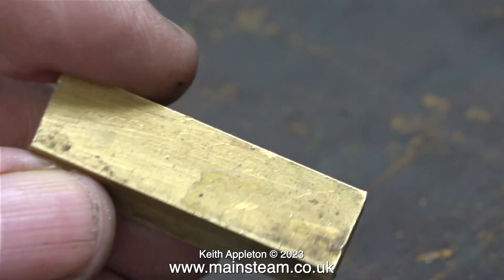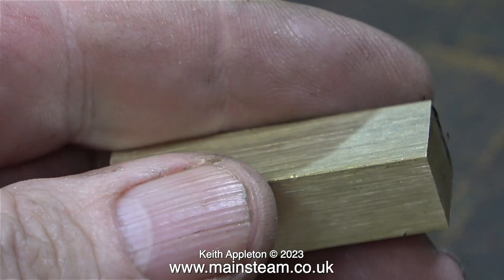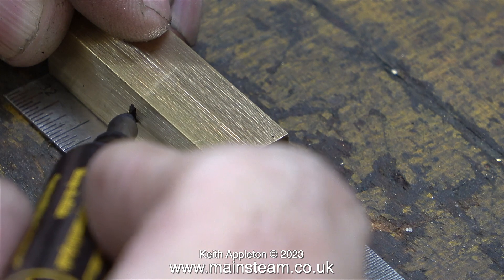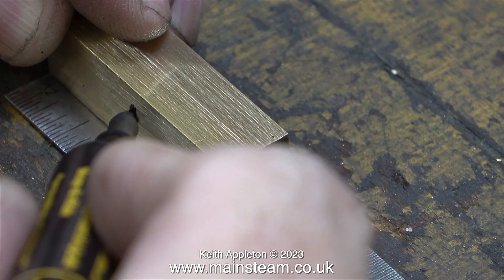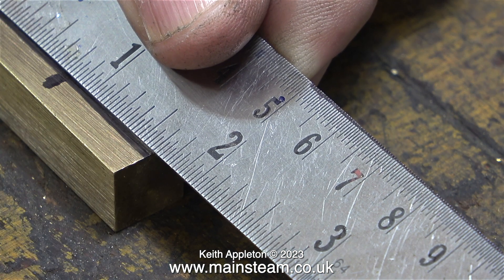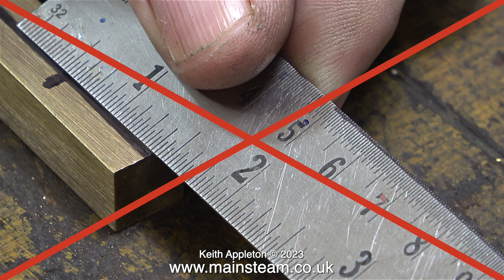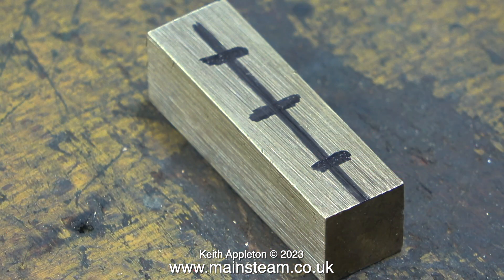The job begins by cleaning this piece of brass bar on the belt sander to clean off all the dirt. Now it's time to mark out the brass for the positions of the taps. The first thing to do is find the centre point. The piece of brass is one and three quarters of an inch long, so half of that is seven eighths of an inch. I often work out measurements using this strange method — that's because mathematically I'm depriving the village of its idiot.